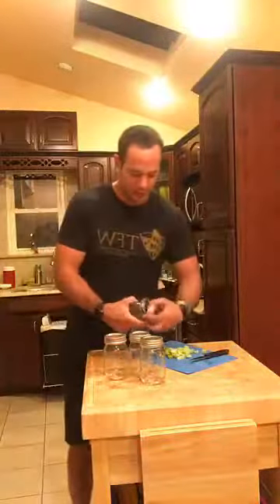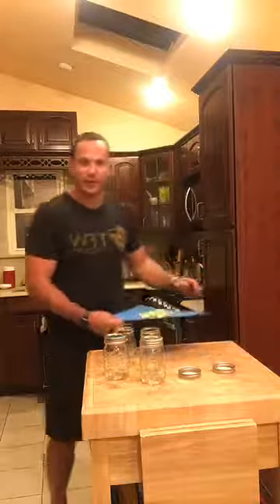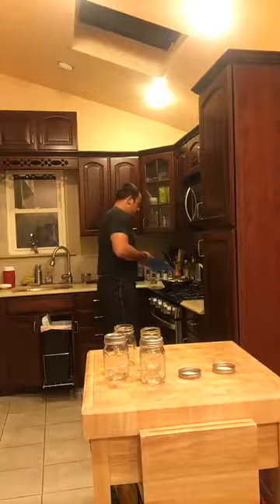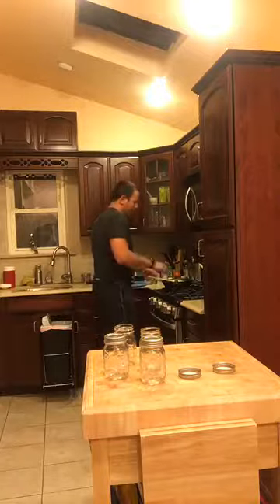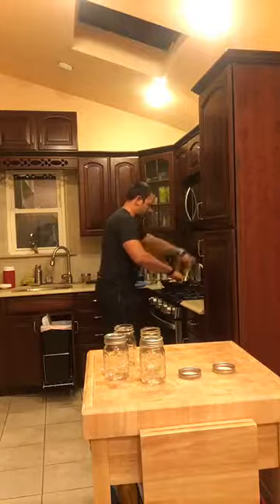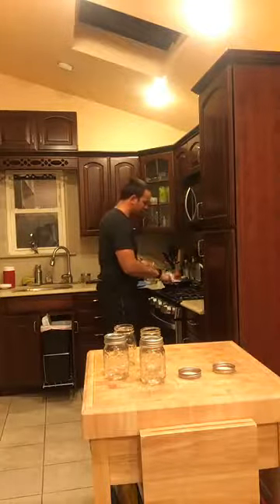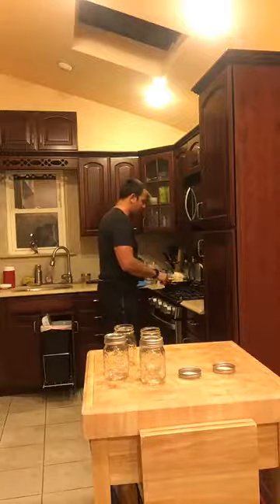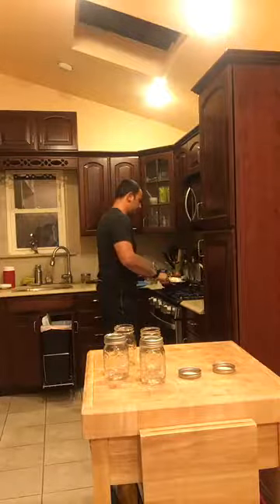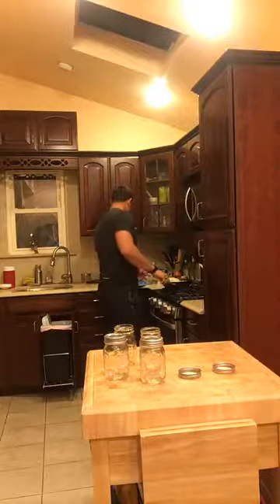I almost forgot the celery! I used three stalks of celery — you can use less or more, whatever you want. I'm adding it in now. You don't have to mix the celery in if you don't like it, but it's very healthy for you and this is a great way to add it in. The reason I added it a little later is because I don't want it to be mushy — I want it to have a little bit of crunch, just like when you have buffalo wings with those crunchy celery sticks.